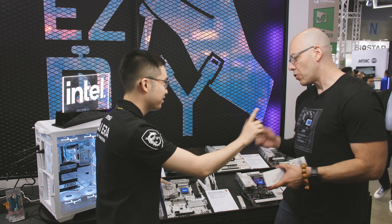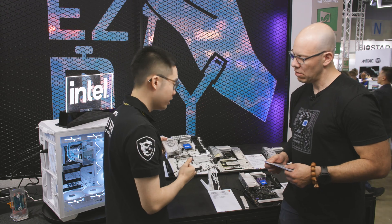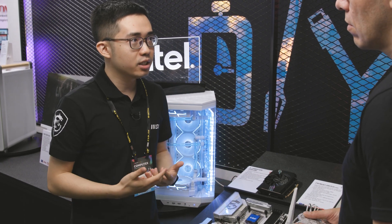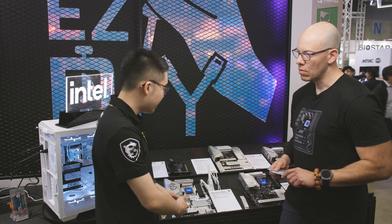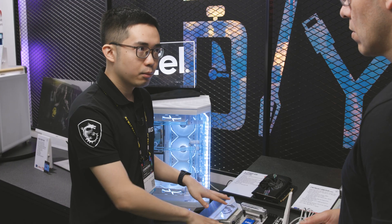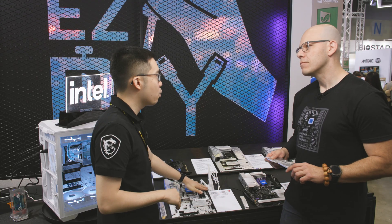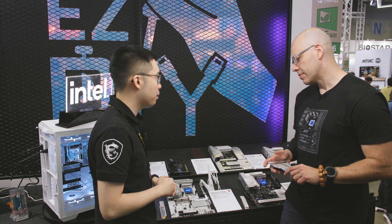One more thing — we've added and included a new 8-pin connector on this motherboard. With new processors or GPUs coming out, we want the motherboard to have enough power sustainability from the 12-volt rail. The extra 8-pin will help alleviate loading from the turbo power rail, separating the power connections to help sustain all the power. We don't want to overload just one connector because it will get really hot.